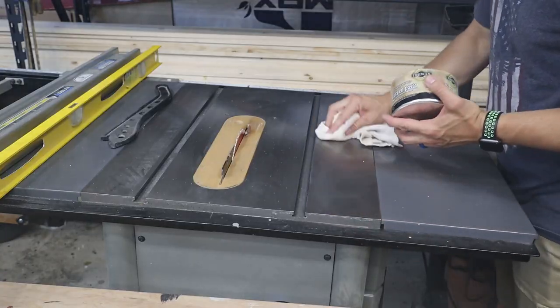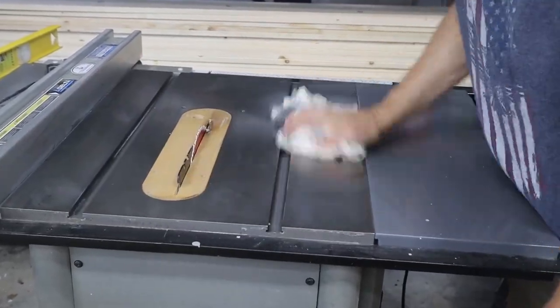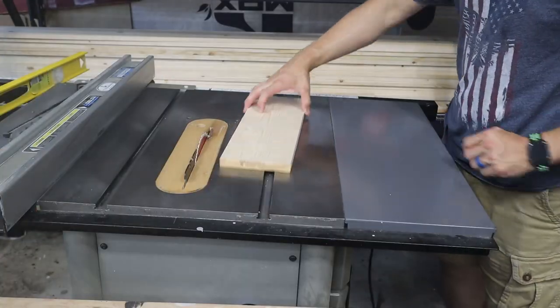You can also use it on top of your tabletop — I've got a video on that. I used Johnson's in that video but I'm now using this clear paste wax. That keeps your tabletop from rusting and makes the wood glide smooth as butter. If you use hand planes, you can put paste wax on the bottom of the hand plane and it'll make that glide really smooth as well.